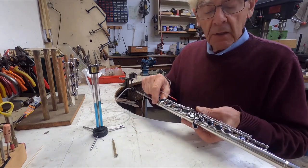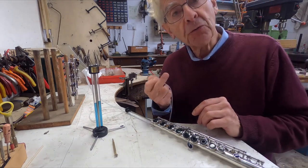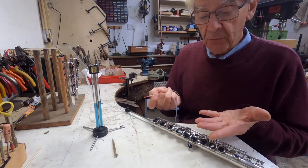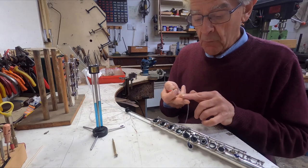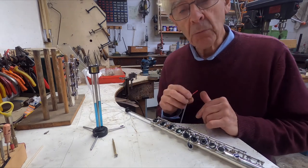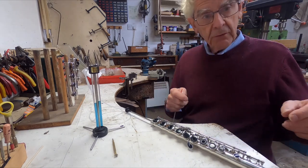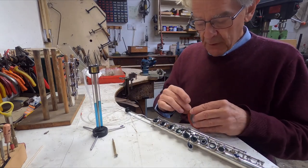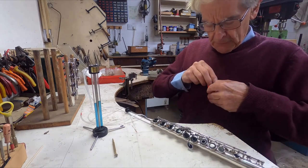We need to check these keys independently as well, so the next job is to go down to the F key. Now this is an open hole flute, so we must be aware that there's an extra source of leak — that is, between the finger and the key itself. Fingers can be very rough; they can have abrasions and cuts, and it's surprising how badly a rough finger will leak even if the pad is fine. That's part of the reason some people have trouble with open hole flutes — they simply can't cover the holes properly.